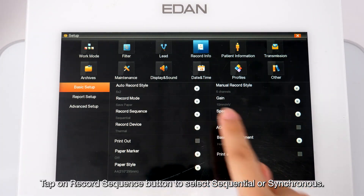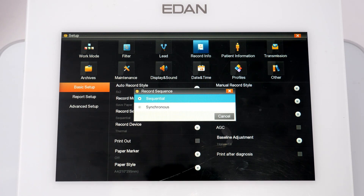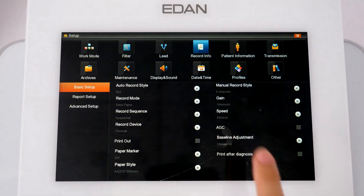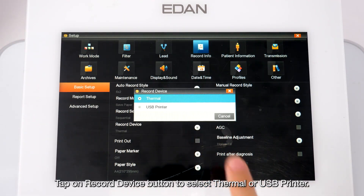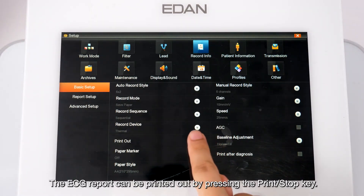Tap the Record Sequence button to select Sequential or Simultaneous. Sequential refreshes lead groups one by one in order; Simultaneous refreshes all leads at the same time. Tap the Record Device button to select thermal or USB printer. Enable Printout so the ECG report can be printed by pressing the print or stop key.